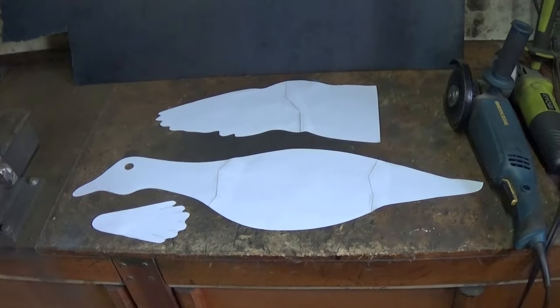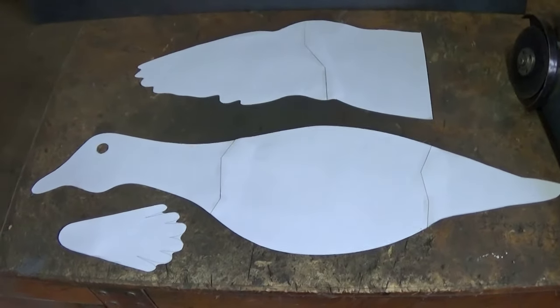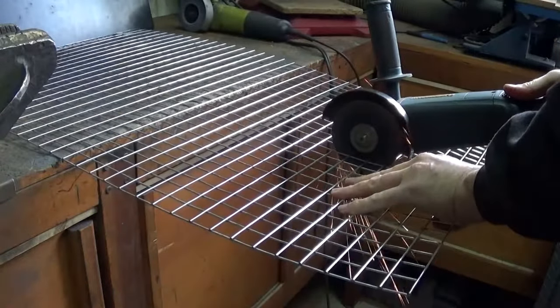I've drawn the basic duck components and put them on paper, and I can use this as a template to draw onto the steel. But first I'll make the cage and the base.